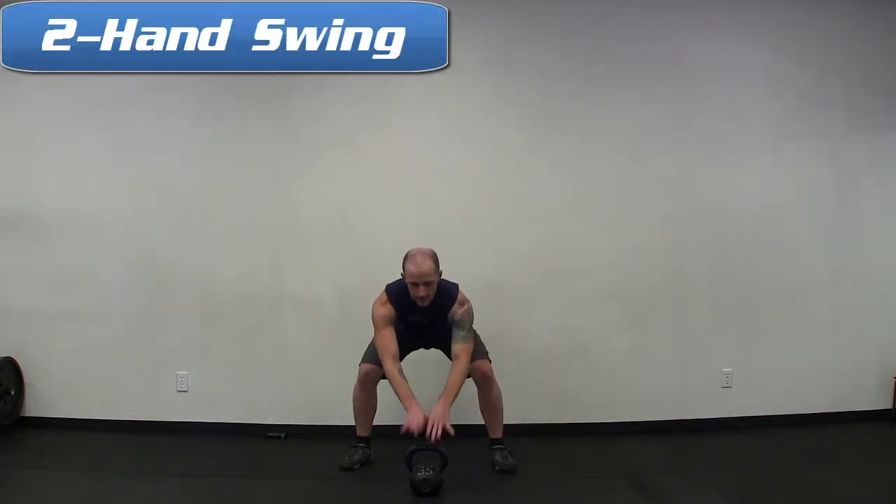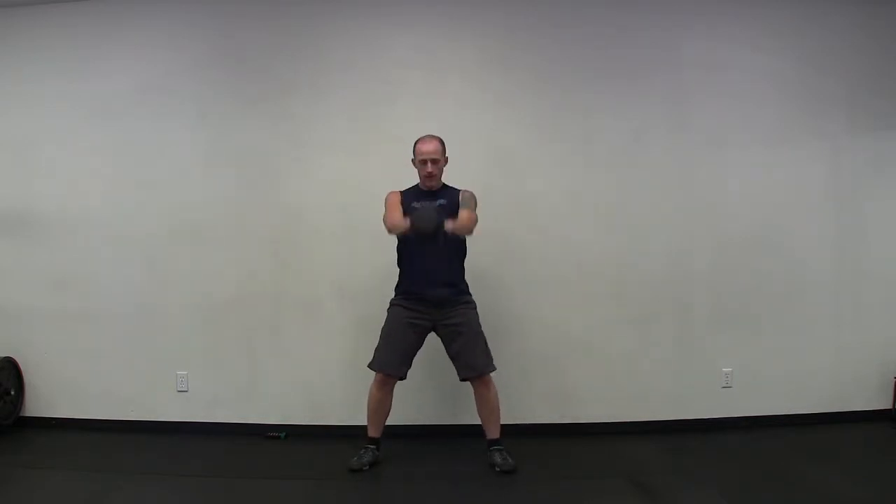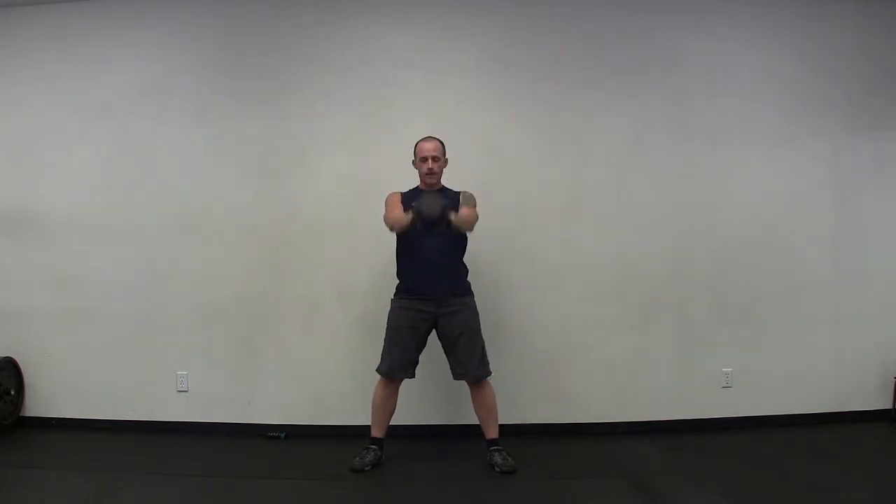Grab a quick sip of water if you need to and grab your heavier weight if you have one. Let's go back through these five warm-up exercises — we're just going to do 10 repetitions of each one. Two-hand swing is first. Get set up, three, two, and go. One through ten.